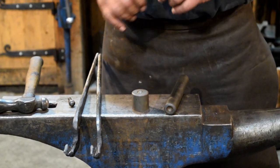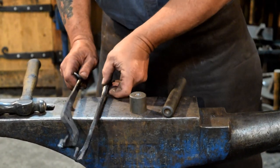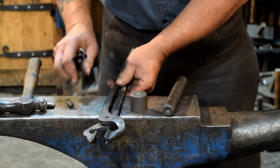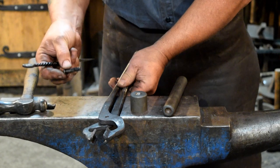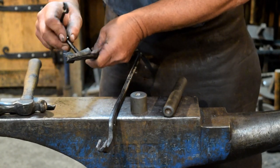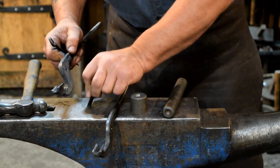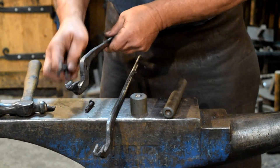The first step is to drill your pieces that you're going to be riveting. Drill the holes the correct size. We're using a 5/16th rivet so I drilled 5/16th holes in my tongs. You don't want to get your hole too big and sloppy — you want a nice fit.